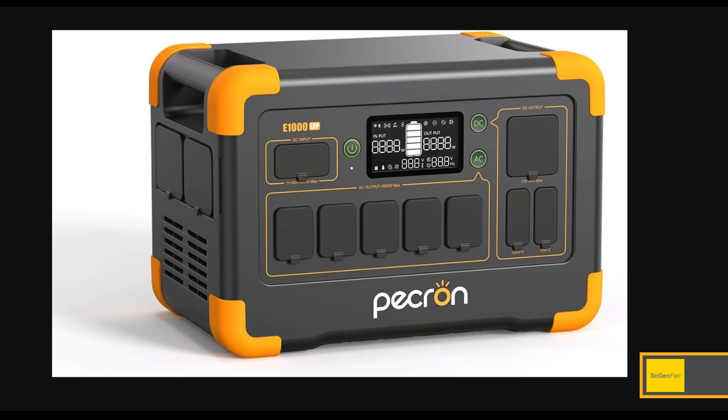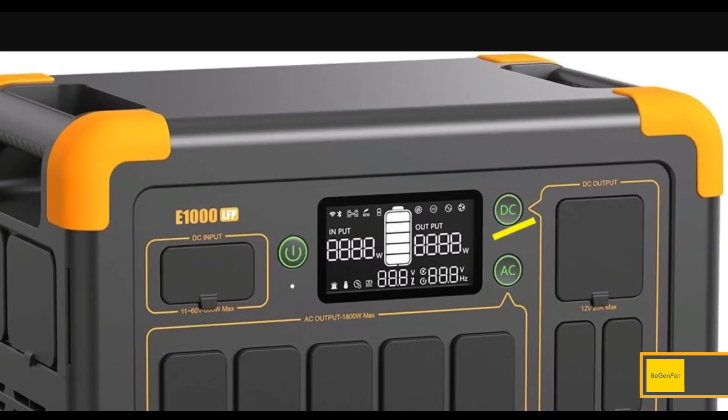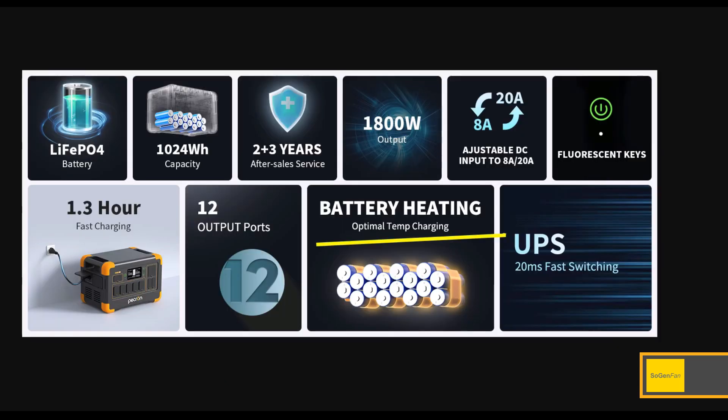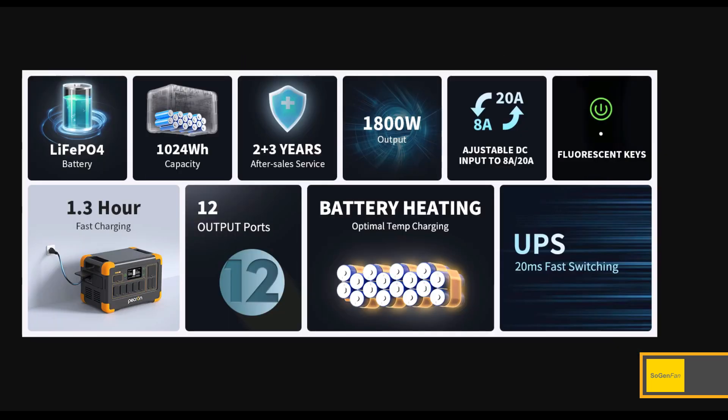Taking a quick look at this new Peckron power station — Peckron's newest model. You can tell right away by these green buttons, and there are some other new features here as well. How about battery heating? I haven't seen this feature offered in a one kilowatt-hour power station before, so this would be really appealing if you're out camping in cold temperatures and want a small portable power station.